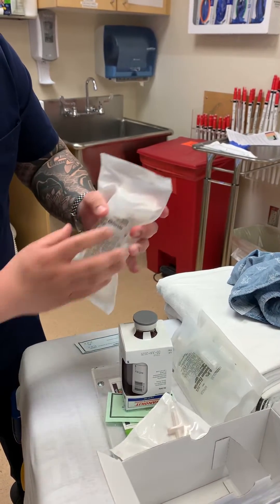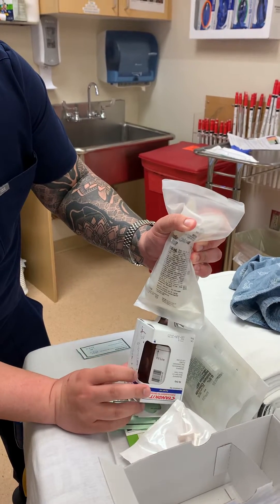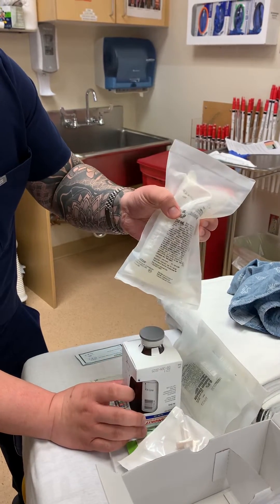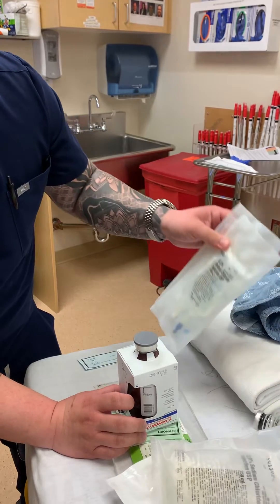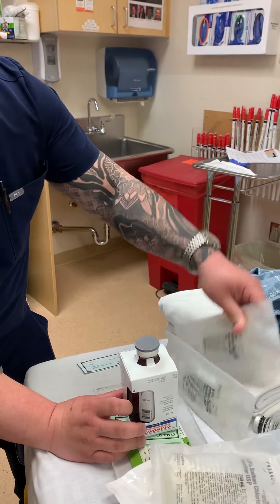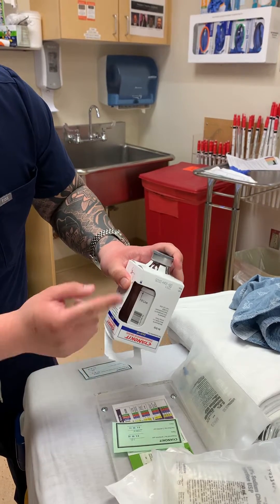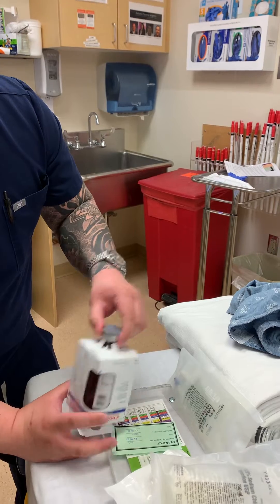To help get the fluid in faster, just squeeze the bag and watch the fluid level until you hit that fill line, since this is a 250 mil bag. Alternatively, you can grab two 100 mil bags if you don't want to have to pay attention to the fill line or can't see it. If you have access to 200 mil bags, that may be faster.